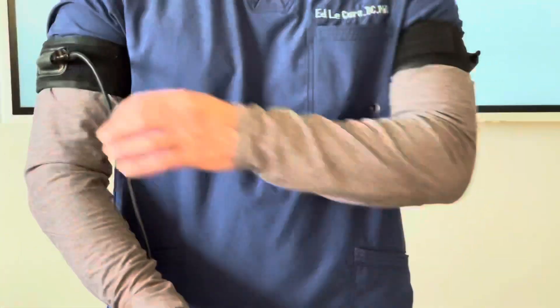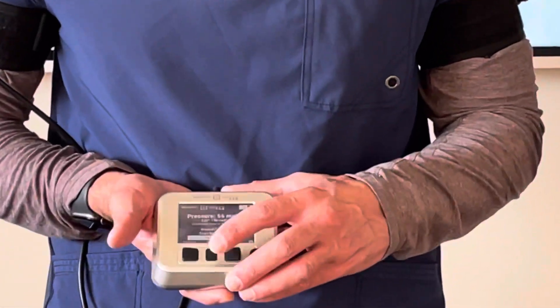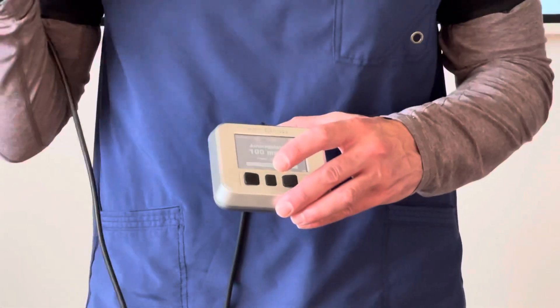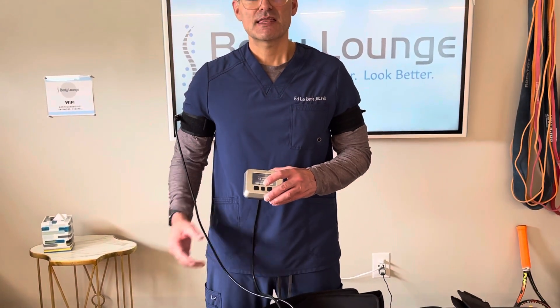I'm going to hit enter and then I'm done. I can either disconnect, or if I want to auto regulate, I'm just going to go down and hit enter. As I exercise, the pump will continuously monitor the pressure and increase or decrease the cuff pressure as necessary. This is a much more comfortable way to exercise with BFR. So the first couple of times you do this with a client, I would use the auto regulate system.